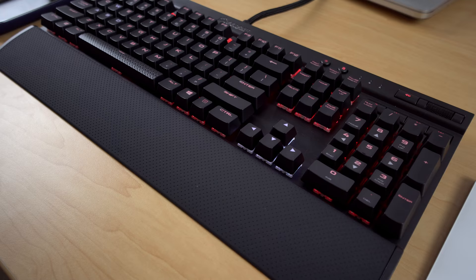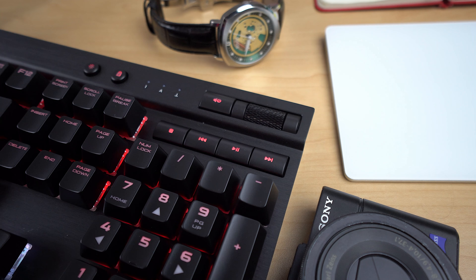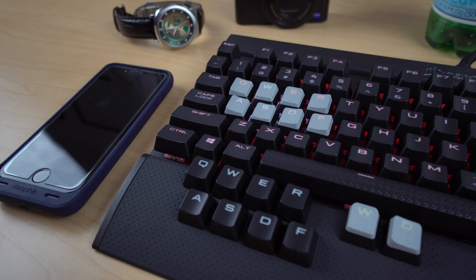On the top right we have multimedia keys like play, pause, back, forward, a volume scroll wheel — which is awesome — and a dedicated mute button. Of course you have the RGB lighting. And with the keycaps, you do get replacement keycaps for the keys used most often for gaming. They're a little gray with a gunmetal design, and they're a little bit grippier than the regular ABS keycaps found on the keyboard.